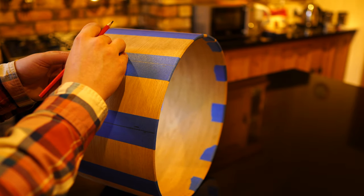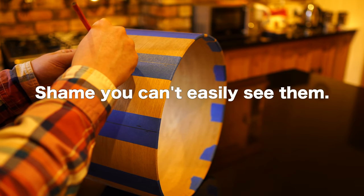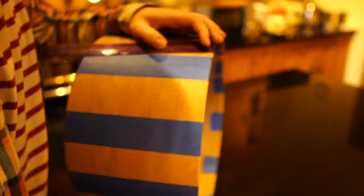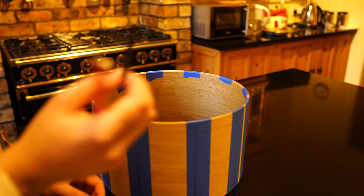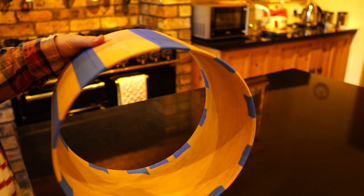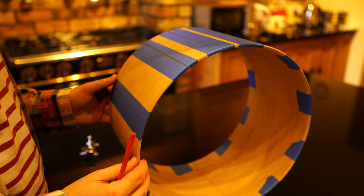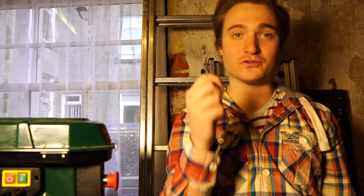By placing this grommet on here you can easily mark out where the holes are going to go. I'm going to go ahead and do that for the whole drum. It's also worth doing the same thing for the throw off as well — they've also got the little rubber grommets so you know exactly where to put them. It's important to remember which side of the drum the throw off is going to go on; make sure you check that before you do anything. Let's go and drill some holes! I'm going to start with a smaller drill to make some pilot holes, and then go in with the 6 millimeter one which will do all the lugs and the throw off.